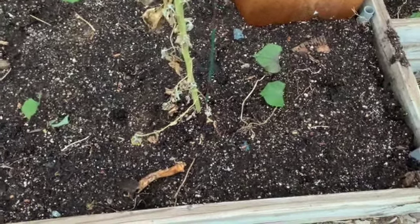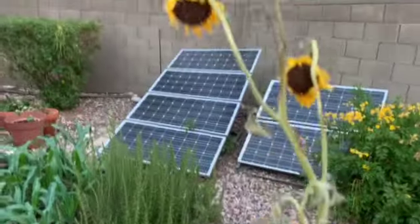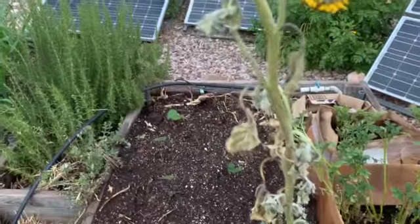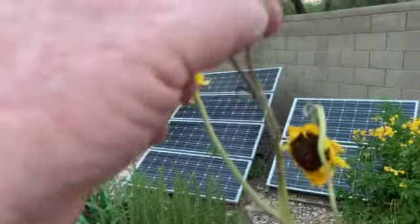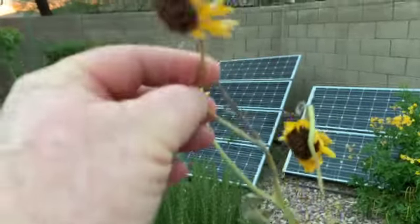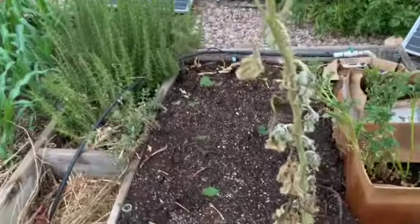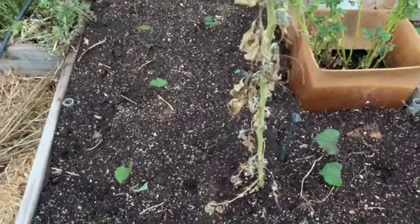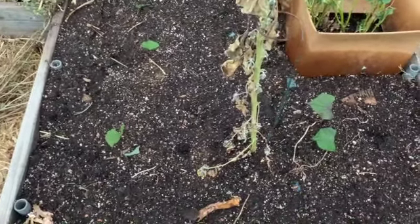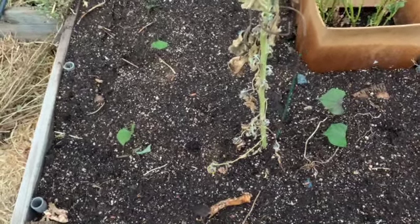Anyway, y'all take care. This plant will come out just as soon as I harvest some seeds out of it — let it mature just a little more. This one looks like it's almost ready. Get the seeds out of there. So once again, y'all take care. Hope you enjoyed this. Like, subscribe, comment, and I'll see you next time. So long.